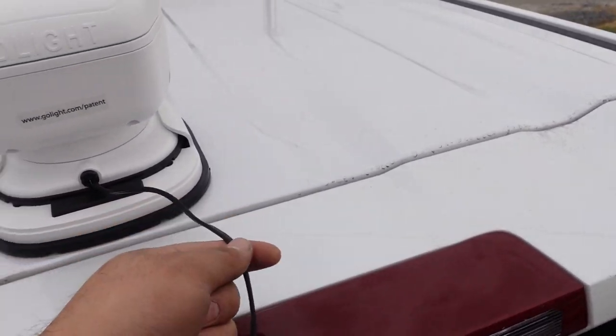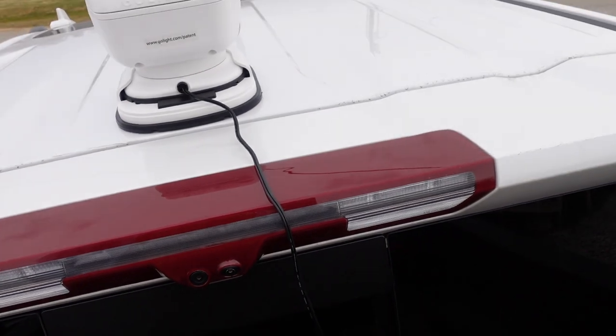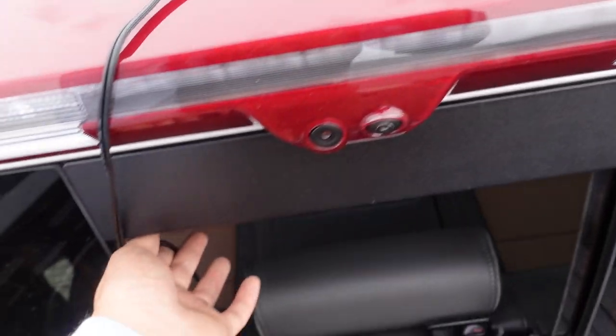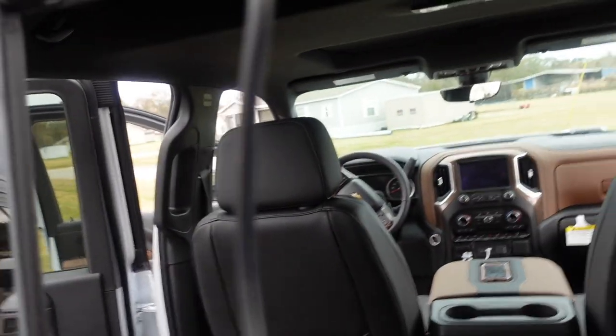As far as this cord goes, there's not really a clean way unless you drill through or something like that. I don't really keep my trucks very long, so I always kind of take them and tuck them into the rear slide glass. Usually there's enough give — right here in that corner it'll be able to kind of seat pretty good.